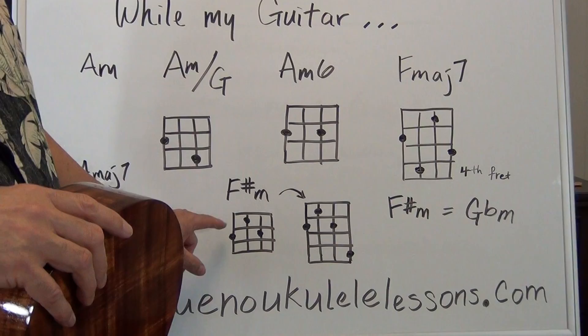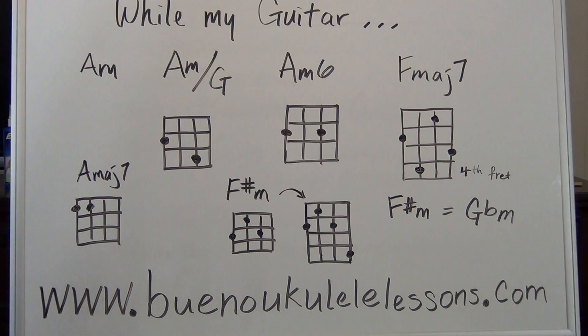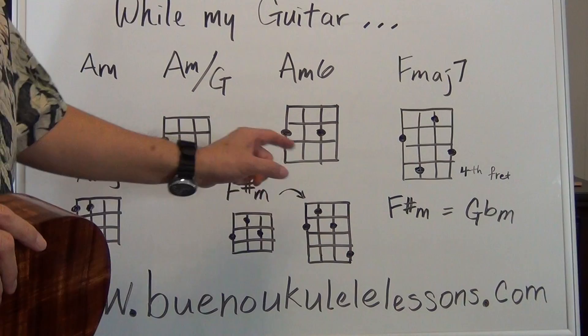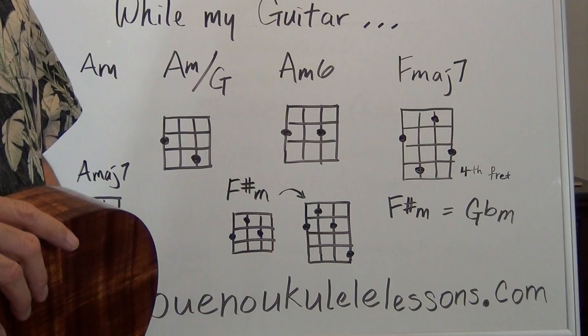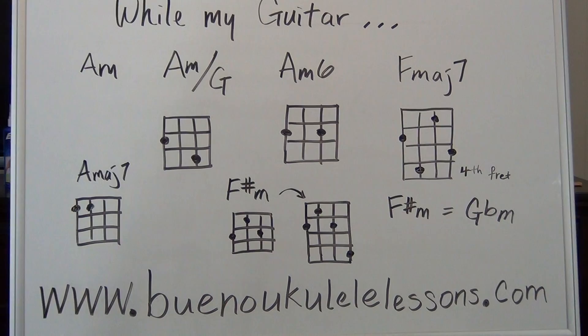Keep in mind that F sharp minor and G flat minor are both the same thing and they both look like that. I have an arrow going into that chord, meaning I'm playing the F sharp minor and going into a full bar chord F sharp minor — you don't have to do that, I just think it sounds a little better. You can keep one version and play straight through. By the way, if the F major 7 is a little too difficult, just play an F chord and it'll work.